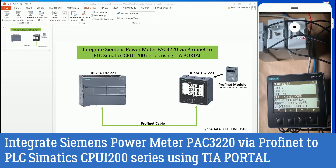Hello, welcome back to my channel. Good morning everybody. Now I want to show how to integrate the Siemens Powermeter PAC 3220 to the CPU 1200 series using the PROFINET module.